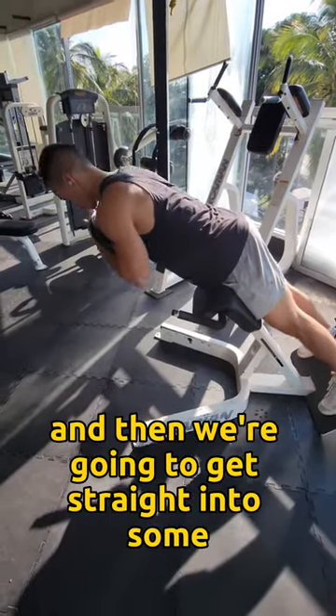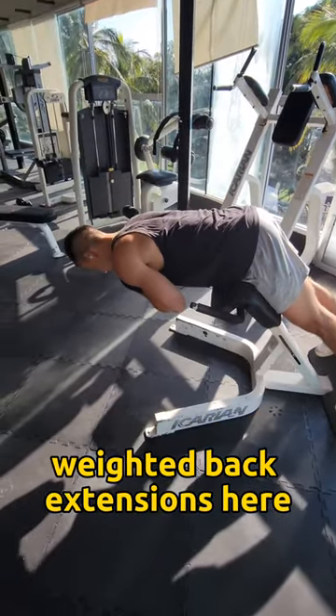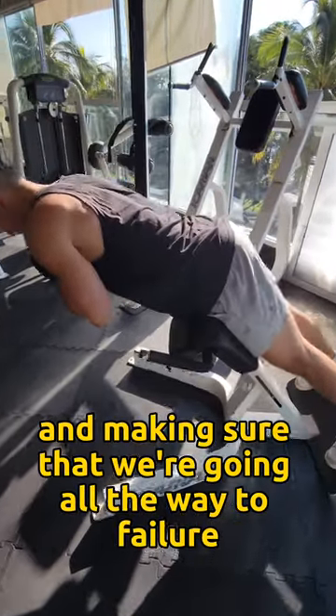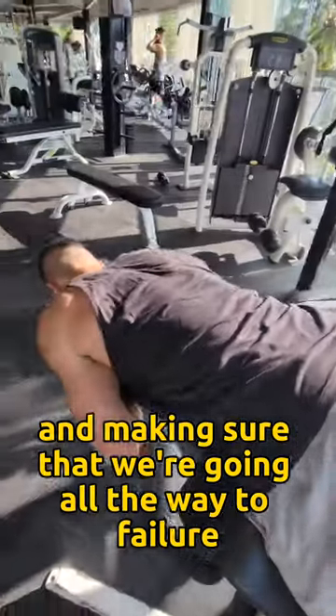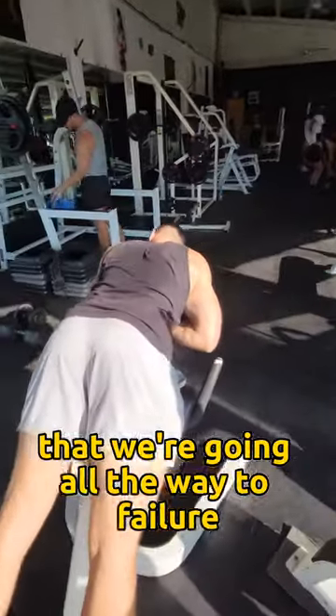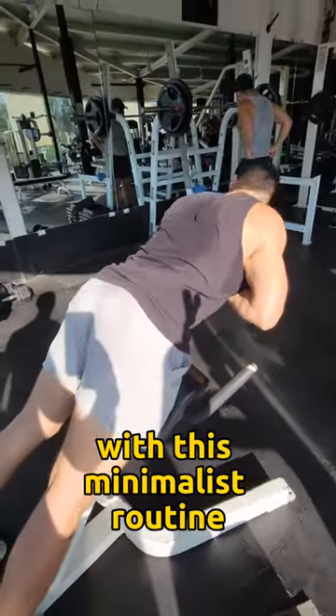Another one to two minute break and then we're going to get straight into some weighted back extensions, really focusing on our technique and making sure that we're going all the way to failure. It is absolutely critical that we're going all the way to failure on these sets with this minimalist routine.